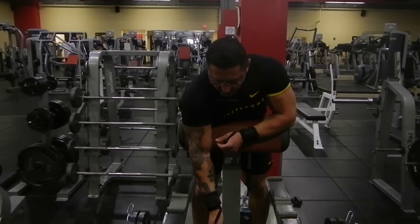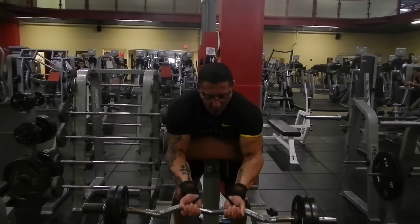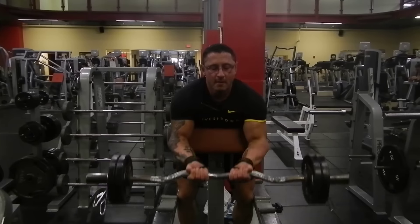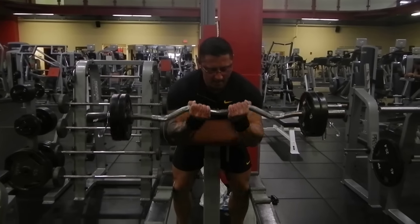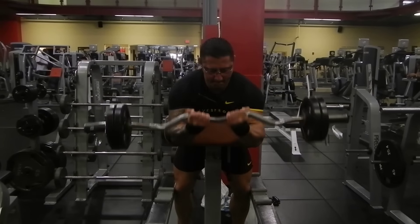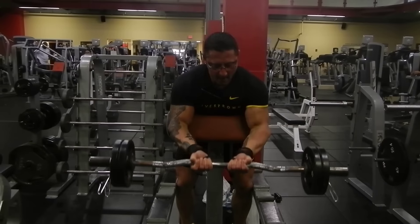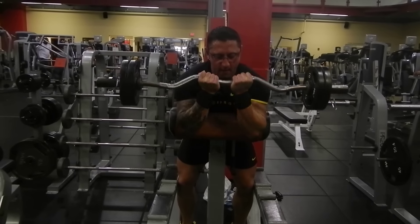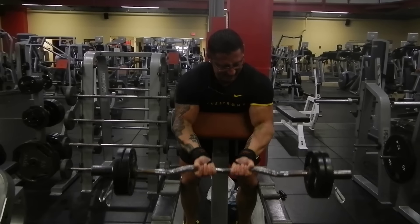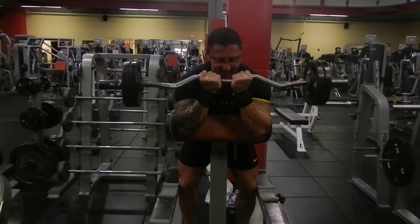As you can see here, you can see just how hard the biceps have to work — starting from a full stretch all the way through the movement.